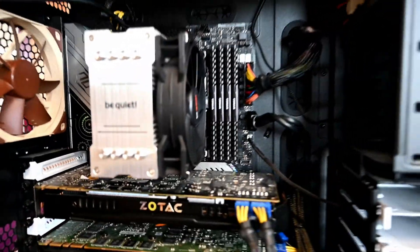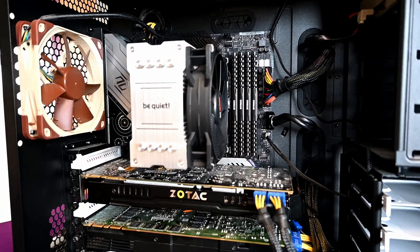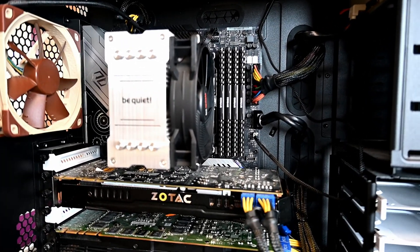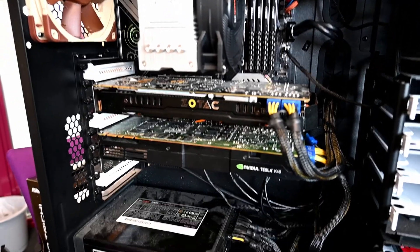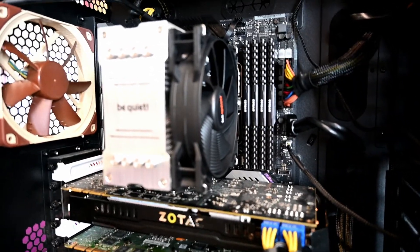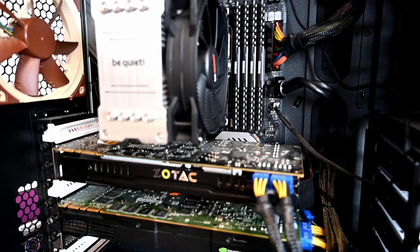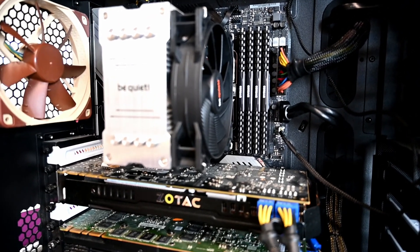I'm back finishing off my direct-attached storage project, which was rudely interrupted by my workstation failing. I had to fix that first, so I've got the new system here — the motherboard, CPU, and RAM had to be replaced. I kept the GPU partly because I didn't really need an upgrade, but also because you can't get an upgrade even if you wanted one.